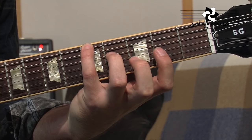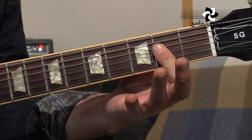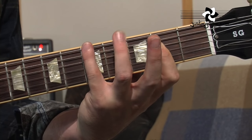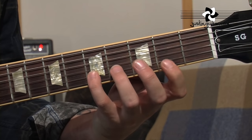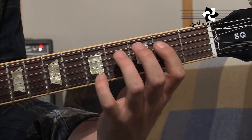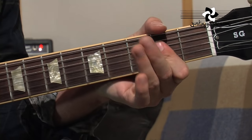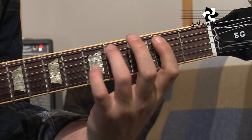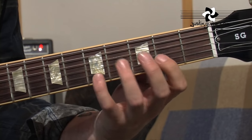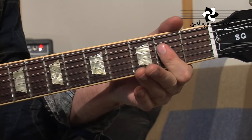Coming back and finishing on that note A — that's very important — because there's our A chord, here's our A major pentatonic. It's a good idea actually to play the A major chord, then the scale, because it really gets it into your head.